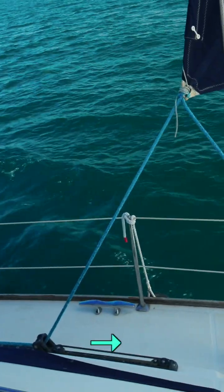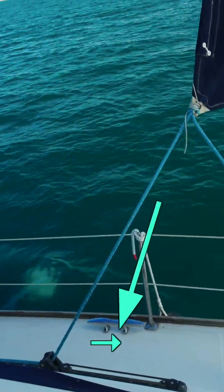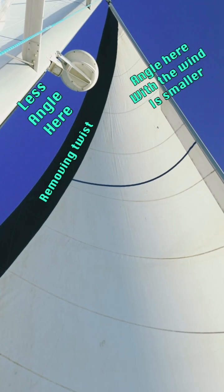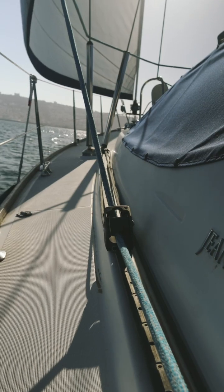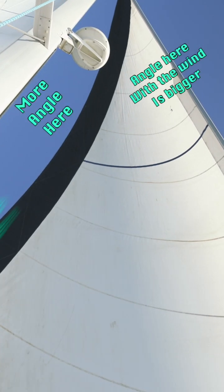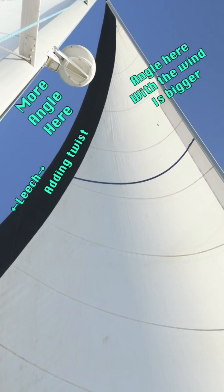The more forward the car, the more downward pull we can induce on the sail, making the top of the sail more tight, aka removing twist. The more backward the car is, the more horizontal, less downward of a pull we're inducing, and we're really opening the leech like that, adding twist to the sail.